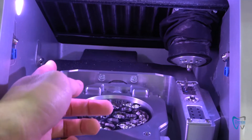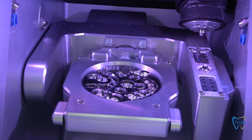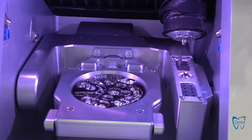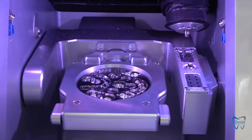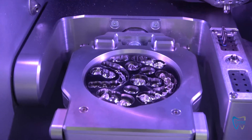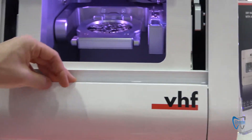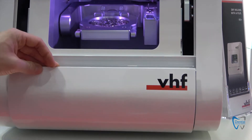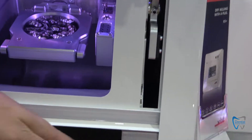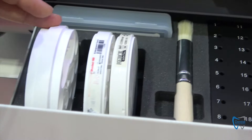On the left side we also have a webcam for service purposes. So as you can see, it's a really easy desktop machine, and with this K5 machine you can mill all the materials available on the market. VHF is an open system, meaning we can mill all the materials we find on the market. Here on the side we have storage for tools like a brush, and you can store some blanks as well.